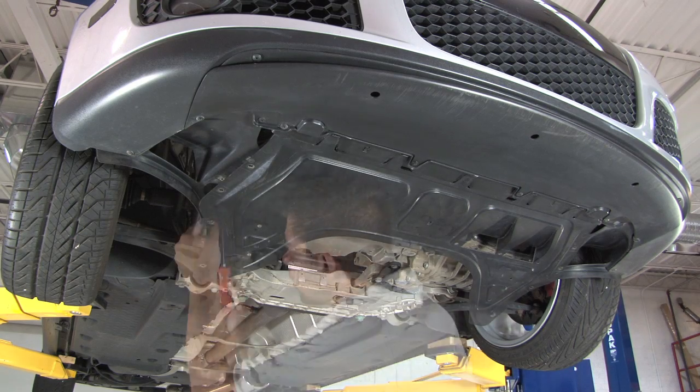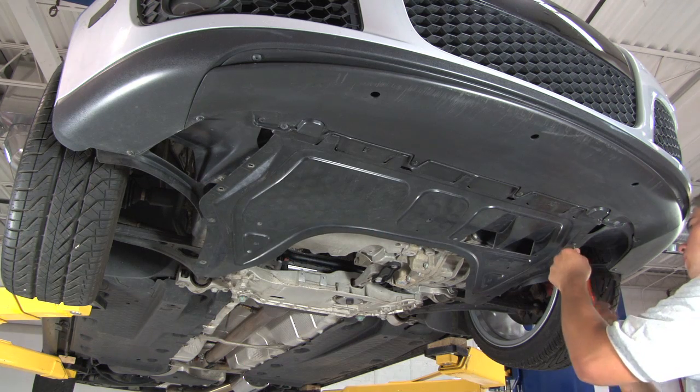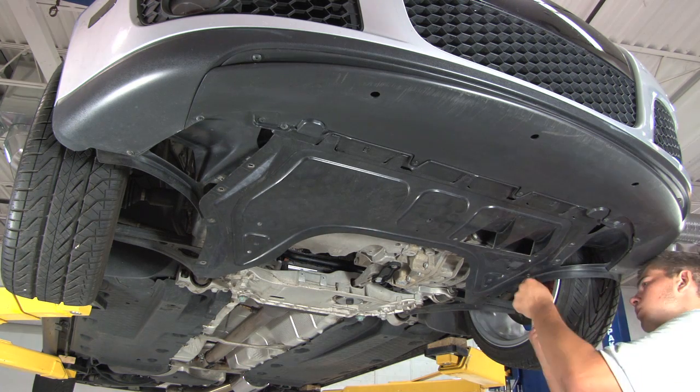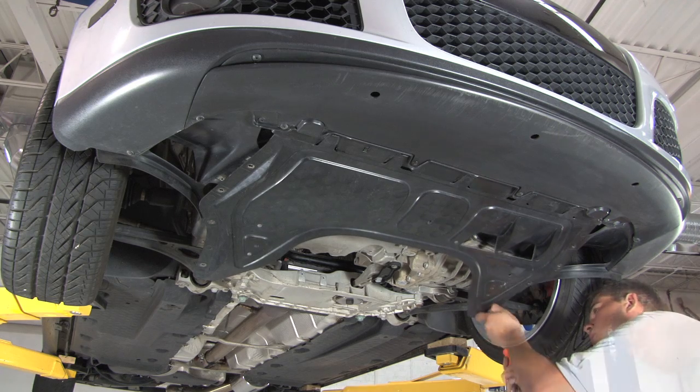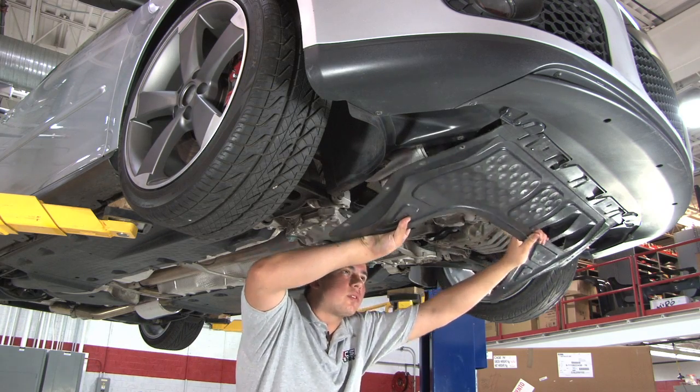To get to the oil filter housing, we'll have to remove the plastic skid plate from underneath the car. To do this, use your T25 Torx driver to remove the eight screws that hold the skid plate up to the car. To remove the skid plate, pull down and away from the front bumper.